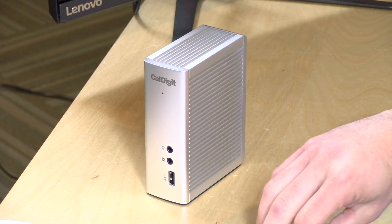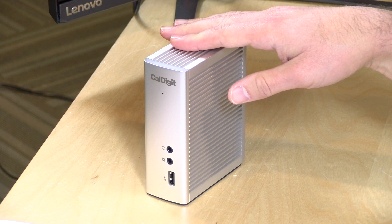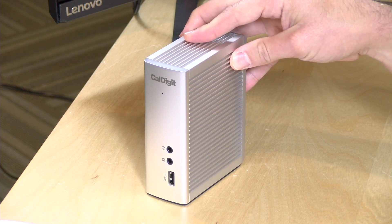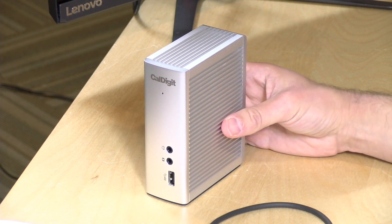This is $299 as you see it. That includes a half-meter Thunderbolt 3 cable, which provides power as well as all of the video and data connections that go back and forth. You can also get it with a longer cable — the one-meter cable version costs $349, and they have a two-meter cable version for $369. Of course you can buy your own compatible cable, but you do need to make sure it supports power delivery because it provides 85 watts through this cable.